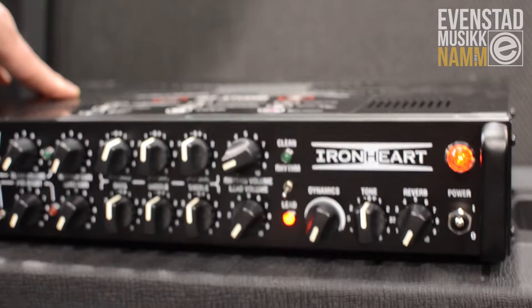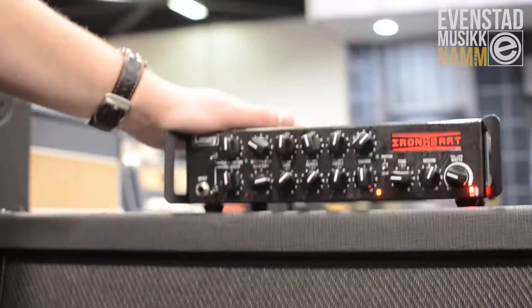Brand new product for NAMM, the Laney IRT Studio SLS. You may be familiar with its bigger brother, the IRT Studio — it's been around for about five years now. The new SLS version has many of the same features.